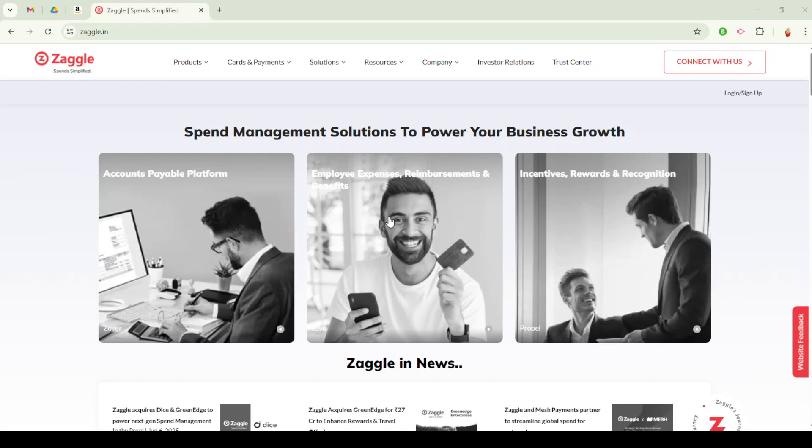In today's video, I'm going to teach you how to redeem a Zaggle card on Amazon. If you've been wondering how to make the most of your Zaggle card, particularly if you're eager to spend it on Amazon, you're in the right place. We're going to walk through the process step by step to ensure you can successfully redeem your Zaggle card for an Amazon voucher and then use that voucher on Amazon.